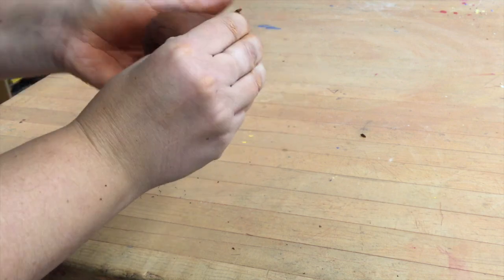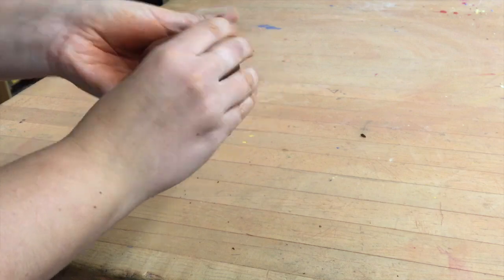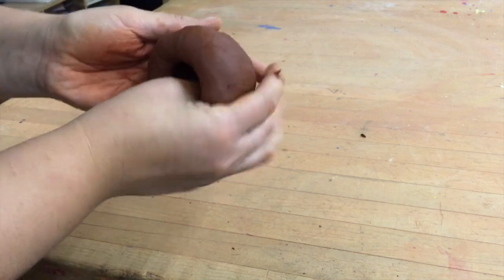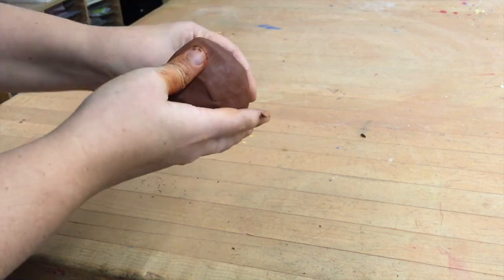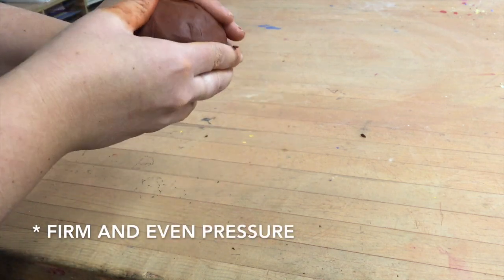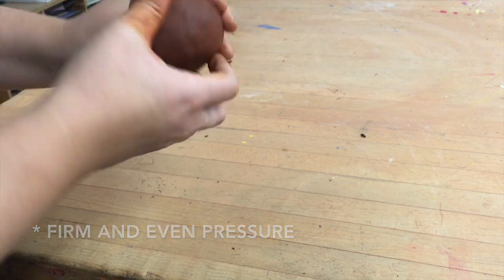In addition to pinching the bottom, I'm also going to form it as well and make sure that it's round. You should go over and over multiple times and make sure that you have even pressure throughout the whole process.